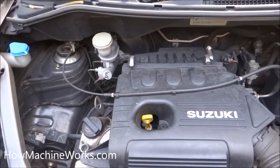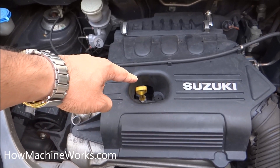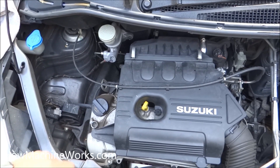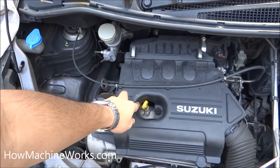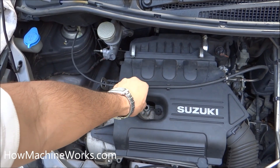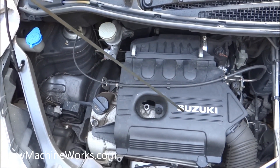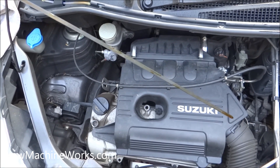That's the engine, and the engine oil dipstick is over there — that's the holder of the engine oil dipstick, in yellow. Now let's open it up and see the oil level. There are two steps: first, the engine oil dipstick has to be removed, cleaned, and then inserted back again — only then we check the engine oil level.